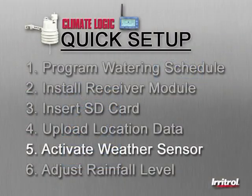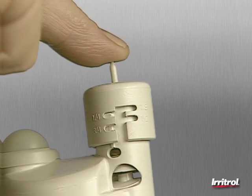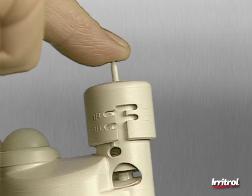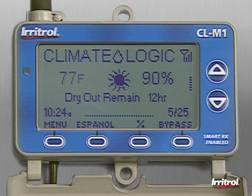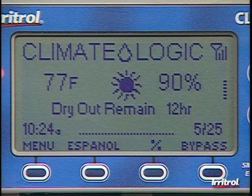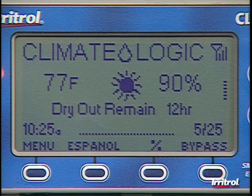Step 5: Activate the weather sensor by depressing the spindle at the top. Hold it down for at least 15 seconds to make certain the electronics are awake. The red light on the left side of the receiver module will confirm communication has been established between the two components. Because the rain sensor has been triggered, the system goes into the default dry-out mode. Just press the Bypass button to reset the receiver.